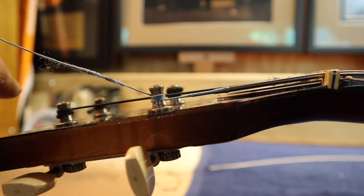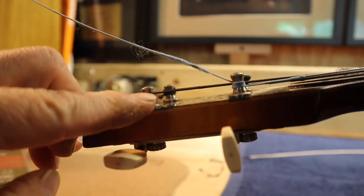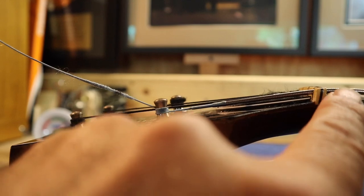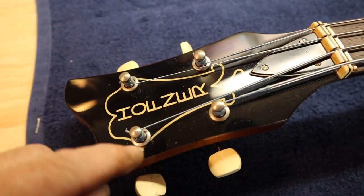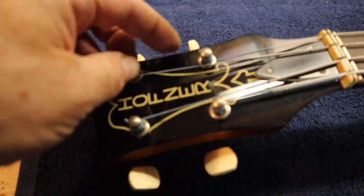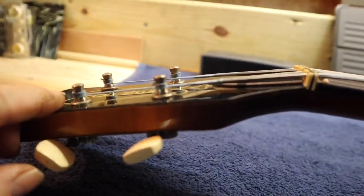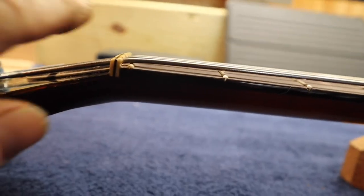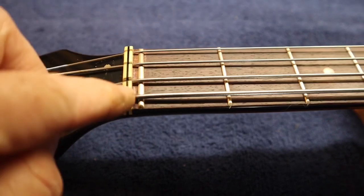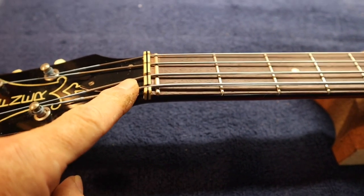Now the E string is on correctly — you can see the string is coming off the bottom of the wrap, as opposed to the wrong way where it was at the top. You can literally see the angle difference, and you want that angle to come up over the nut just right. Here we have all four strings wound correctly: the E and A coming off to the right, the D and G coming off to the left, all wound so the string comes off the bottom, giving us the right angle over the nut. I'm going to put some graphite in the nut to help the strings slide a little better.